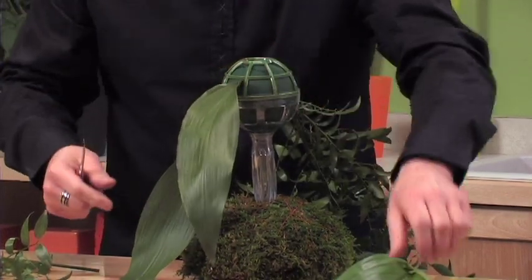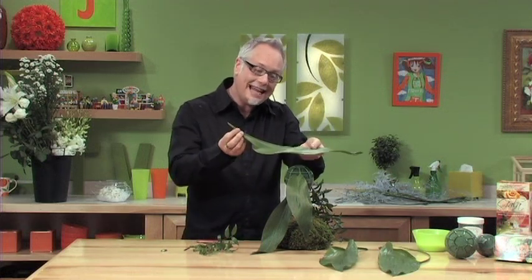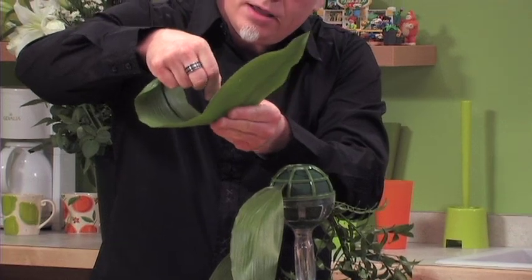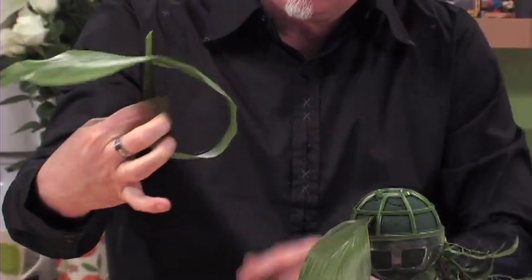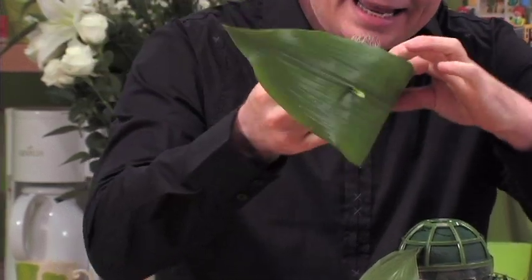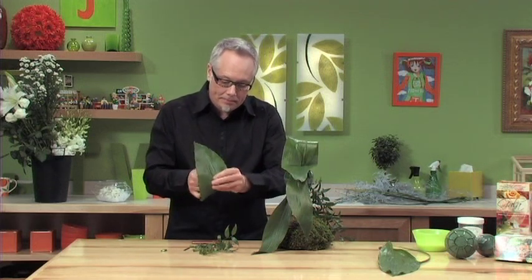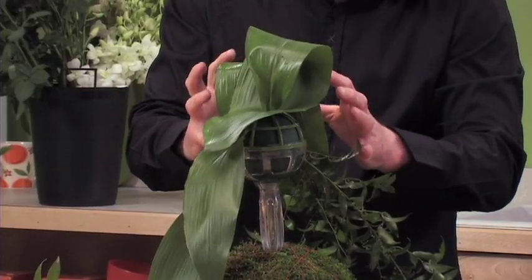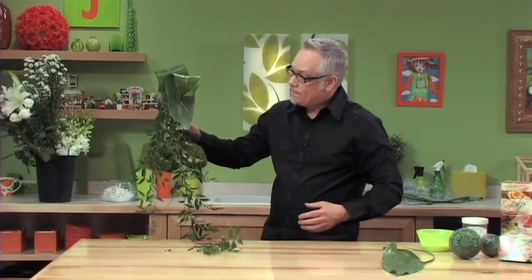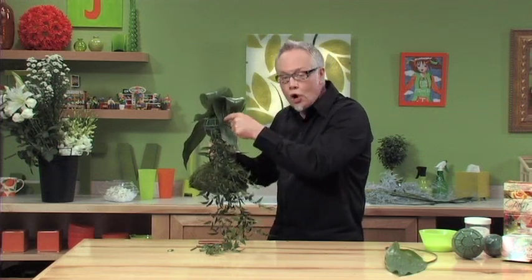We'll mirror that placement with a second Aspidistra leaf. Next, I'll use a great trick I learned from Phil Roloda: taking an Aspidistra leaf and bending the stem over and piercing it directly through the leaf, so that I've got a loop and I can place that directly into the bouquet. I'll do the same thing with a second leaf. This adds interest to the bouquet and also allows me to conceal the Gala Bouquet Holder — that foliage prevents people from seeing through, and the placements of my flowers will actually go right through the leaf itself.